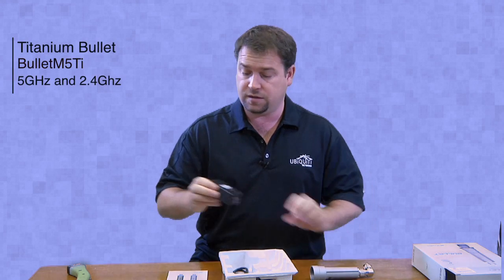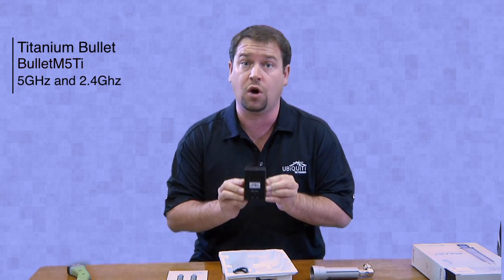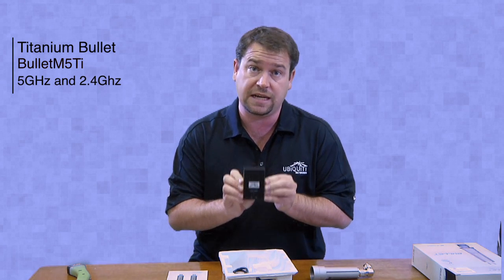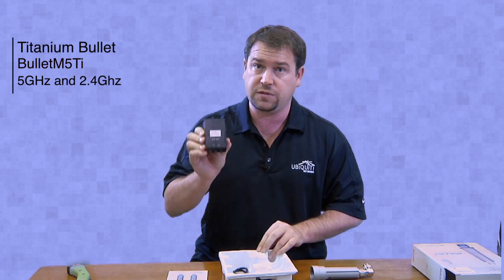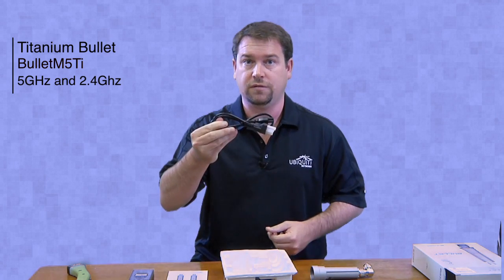The other thing that the Bullet Titaniums do include is they come with the POE injector — the traditional bullets don't. So when you're looking at the pricing, you will notice that the pricing is a little bit more on the Titaniums than the traditional. However, that is because they do include the POE injector, which comes with your country's cord of choice.